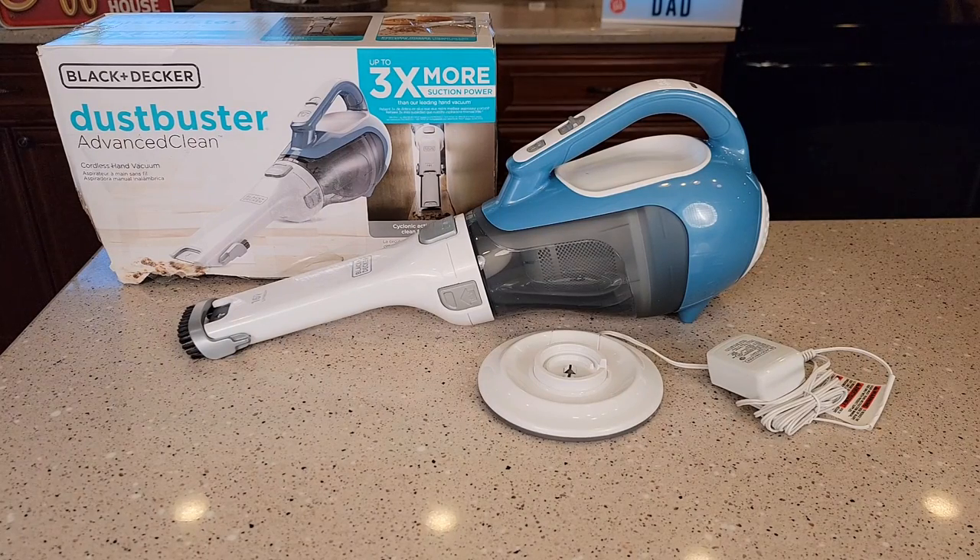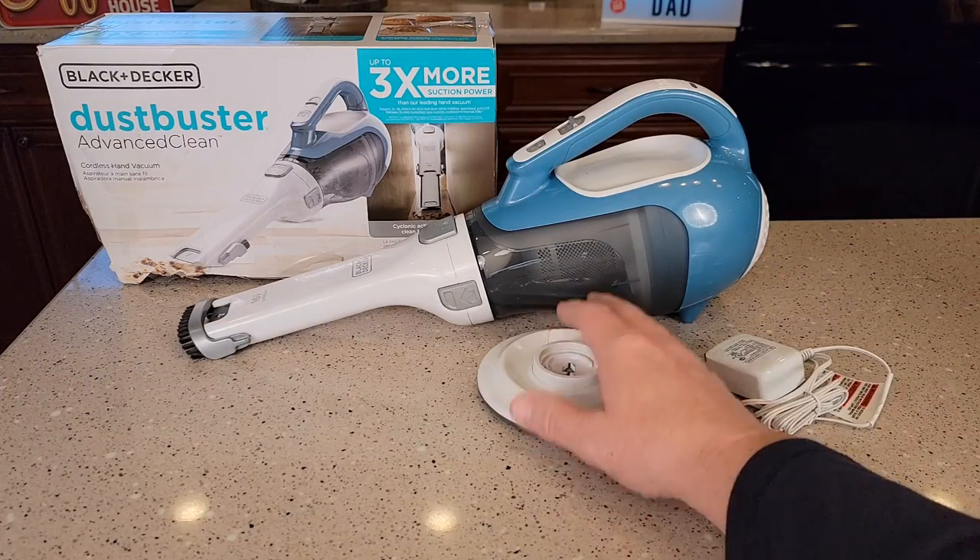Hello everyone, this is Just a Dad. Today I'm going to do a review on this Black & Decker Dust Buster. This is the Advanced Clean model.